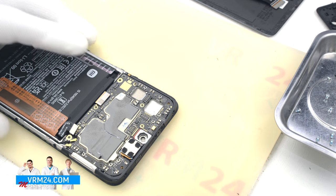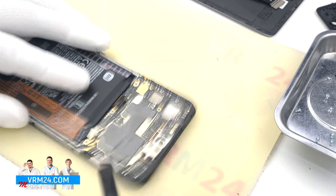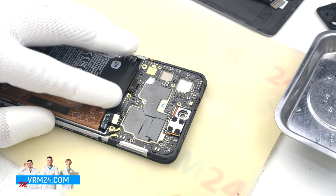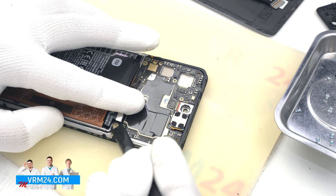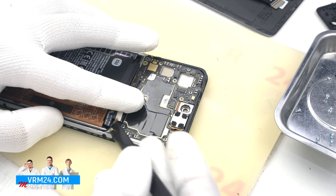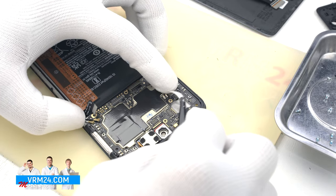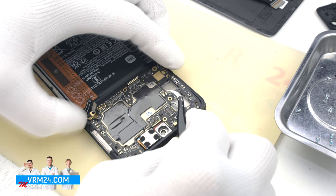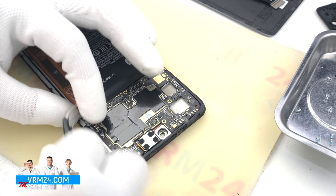After that we can disconnect the display connector and the two connectors of the two coaxial cables. Unfortunately, at this point we accidentally broke off the connector of the coaxial cable on the motherboard. This happens sometimes and it shouldn't be hard to solder it back on, but it is a serious mistake that you should avoid.